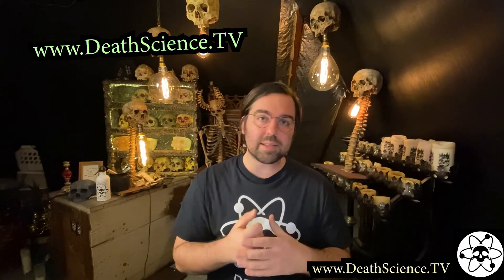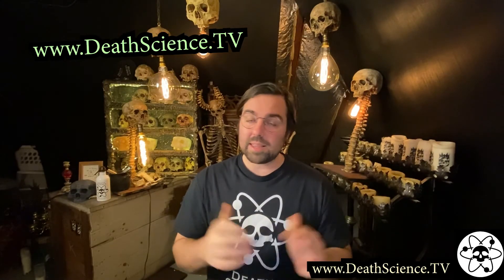Let me know in the comments what fascinates you most about forensic science or death science. If you enjoyed this video, be sure to dig up that like button and subscribe for more videos like this at www.deathscience.tv. Thanks for hanging out and memento mori.